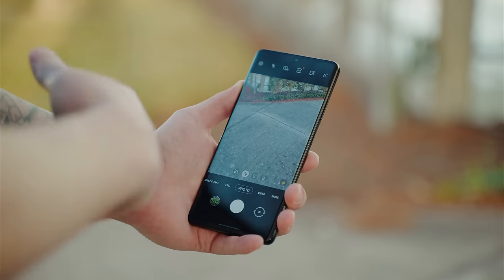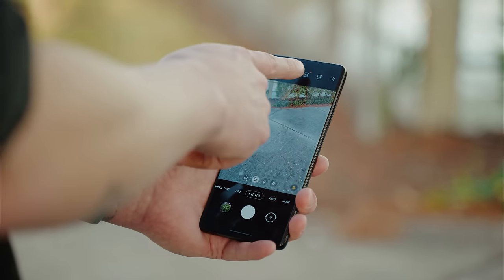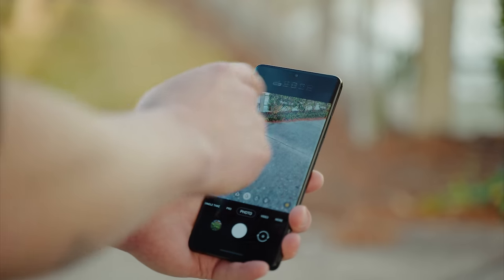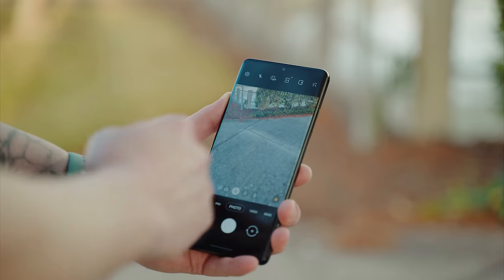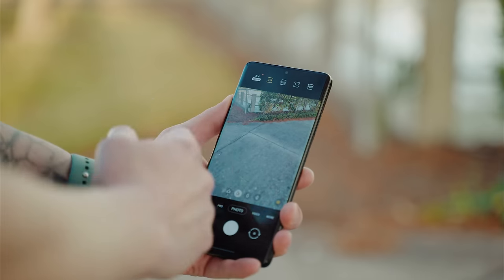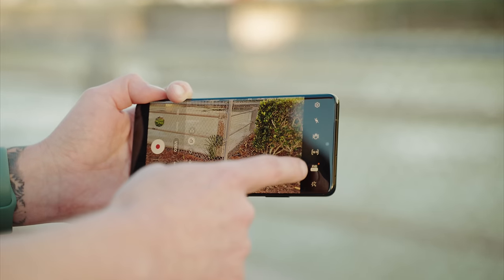The S21 Ultra has various aspect ratios and resolutions to choose from for photo and video. Tap up here where it says 3:4 — you can see we can go all the way up to 108 megapixels on the main sensor, and we can also shoot in 3:4, 9:16, 1:1, and Full. Each of these aspect ratios will reduce your file size and megapixel count, so if you want the most the sensor has to offer, go to 108 megapixels.